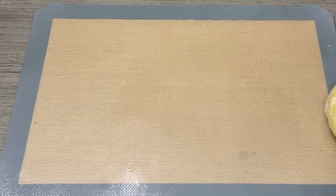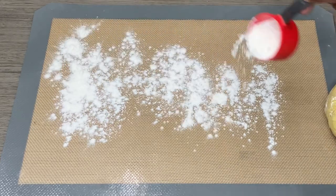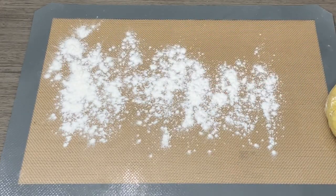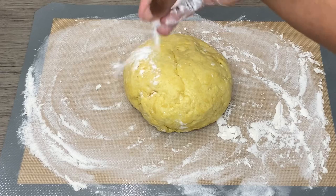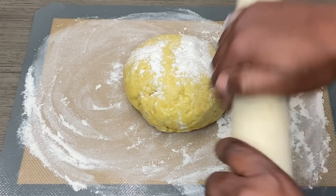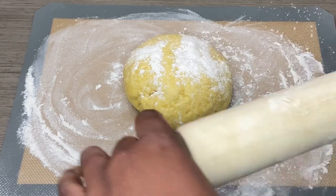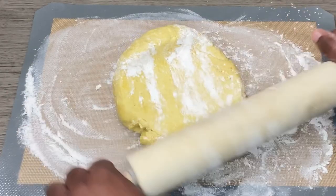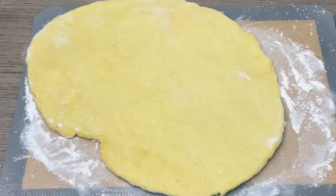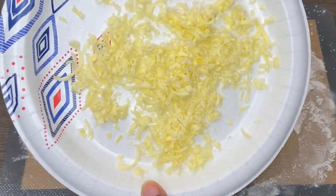I just took the dough from the fridge. I'm going to lightly dust my working area, place the dough on here, lightly dust on top as well, and on the rolling pin. I'm going to start to roll it out — it does not have to be uniform. Then I'm going to put on some more of that grated butter.